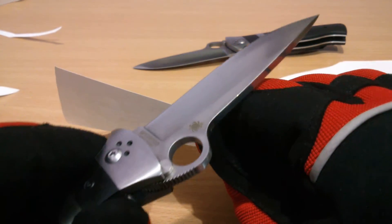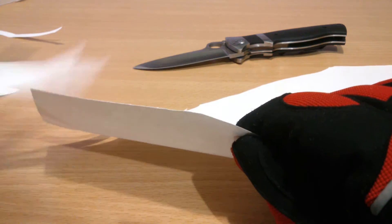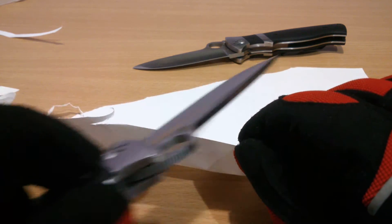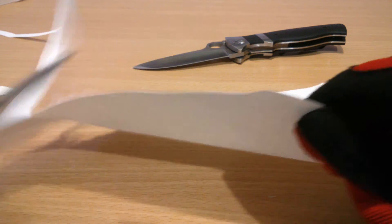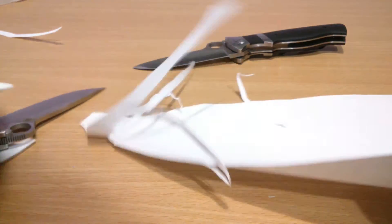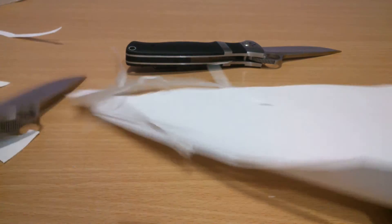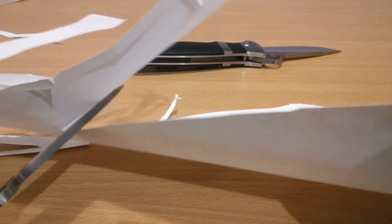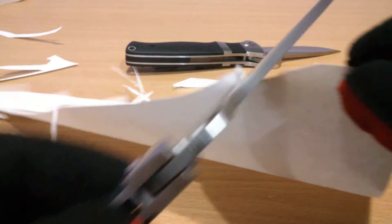Sample two — the Spyderco Subhilt Valoton copy. This one is actually sharper, just by a little bit — it cuts a little bit smoother, you can hear it. Just about the same overall, but this second one is slightly sharper.